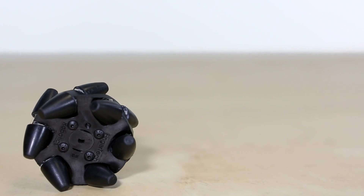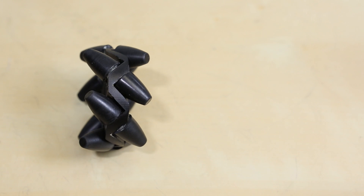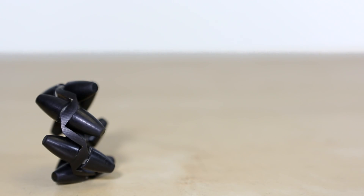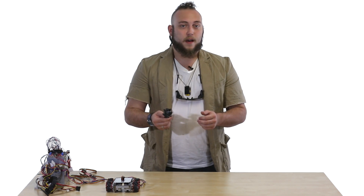Last year we introduced these mecanum wheels from Fingertech Robotics. We liked them a lot at the time. They are an inexpensive alternative to what's usually a very expensive product. They're made almost entirely out of plastic, with the exception of the axles for each of the rollers, which were steel pins. The hub was a zigzag structure that ran down the center of the wheel, and the hubs would sit on either side of it with the axle for each roller going through. Unfortunately, this design cuts out the center part of the roller, which reduces a lot of the contact you want with your surface.